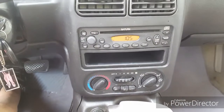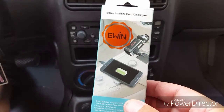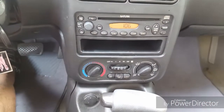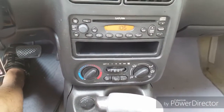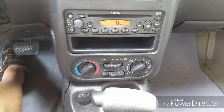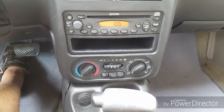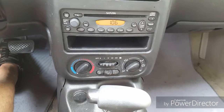Today we're reviewing the UIN Bluetooth car charger and FM transmitter. It's used for cars that don't have an auxiliary port where you want to plug in your media device to play music through your iPod, cell phone, or anything like that. If you don't have an auxiliary port, there's nowhere to plug it in, so what this does is transmit via Bluetooth into your FM stereo system.